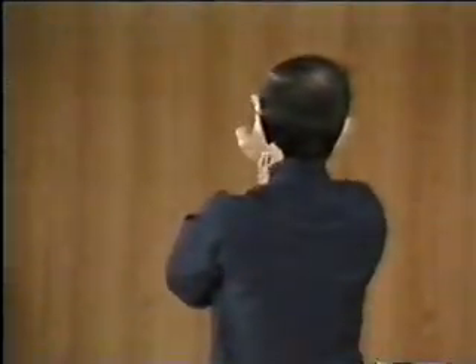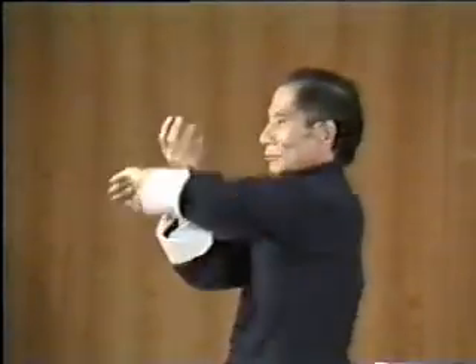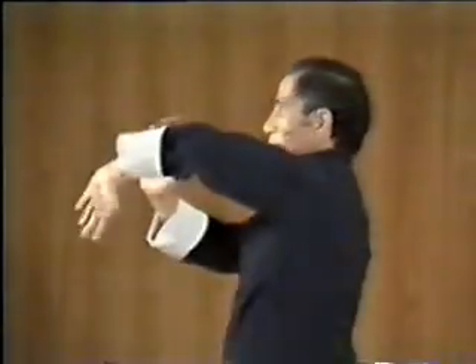No matter how vigorous the practice, Grandmaster Yip Chun did not lose his composure, nor get out of breath, showing the high degree of skill he has attained.